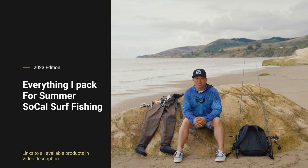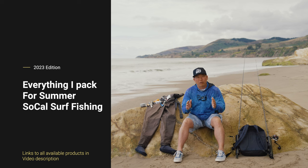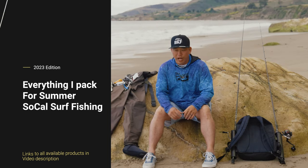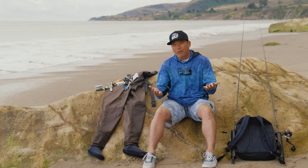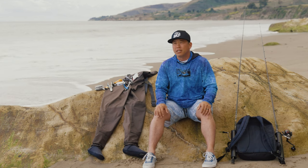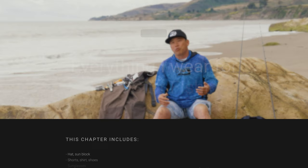I'm going to break this up into two different sections. One is your typical light line surf fishing setup in Southern California, as well as how I gear up when I go halibut fishing. To start off, this is pretty much stuff that I prepare every time I go out, and this is during the summer months. We'll start with what I wear.